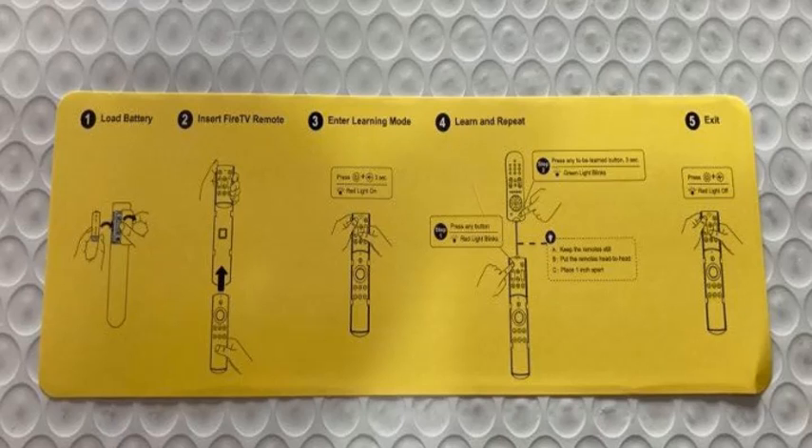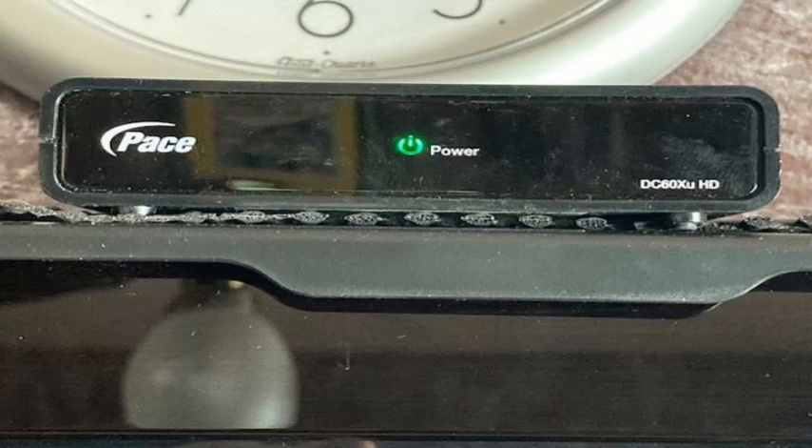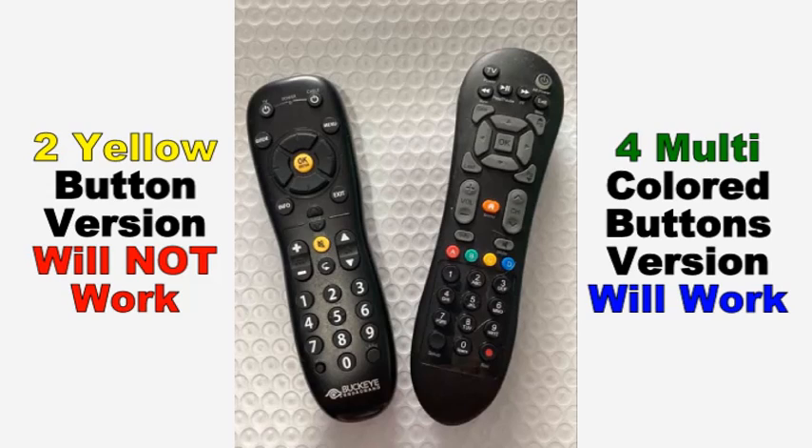The big issue is that some remotes will not work with the SOFA baton, but I found the solution to making it work with the Pace DTA box that is provided by your local cable company. The problem is that they made two versions of the remote — one will work, one will not.